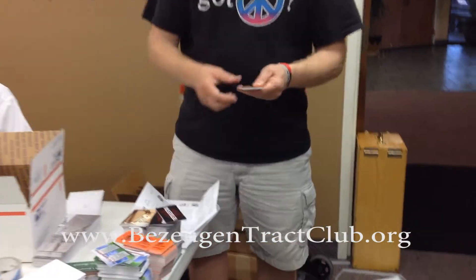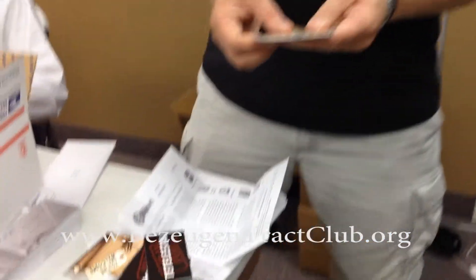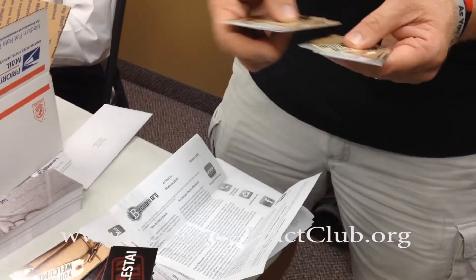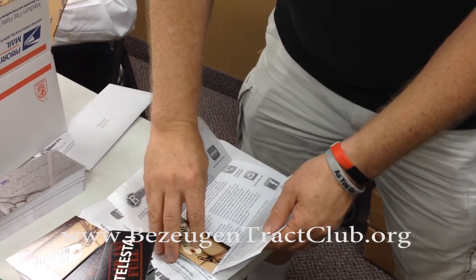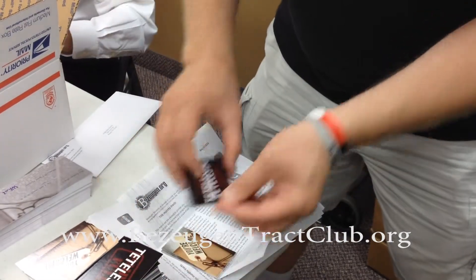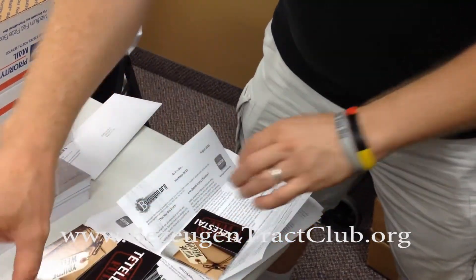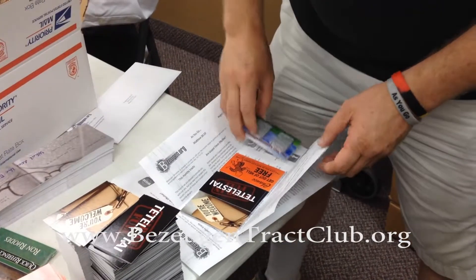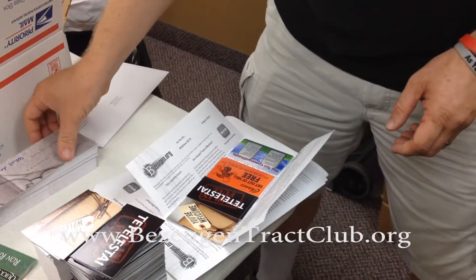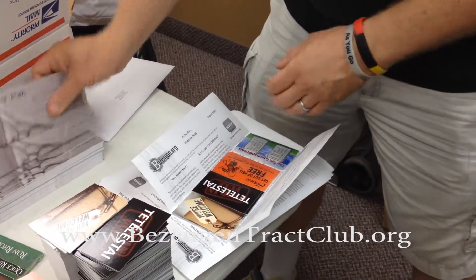With each of these stacks of tracts, you'll count them into a stack of seven — one, two, three, four, five, six, seven tracts in that stack. And you want to position them in here. I've already counted out these in the stacks of seven. So you put those four stacks in there, so that gives you 28 tracts.